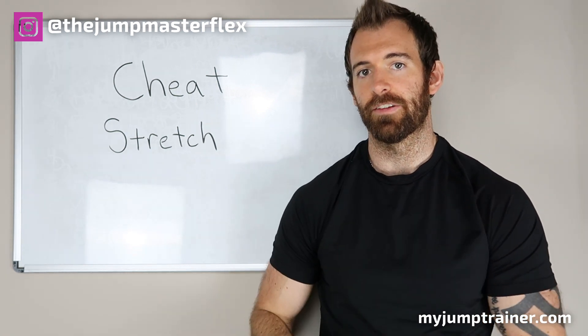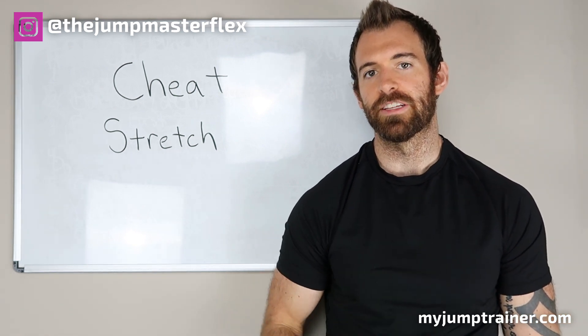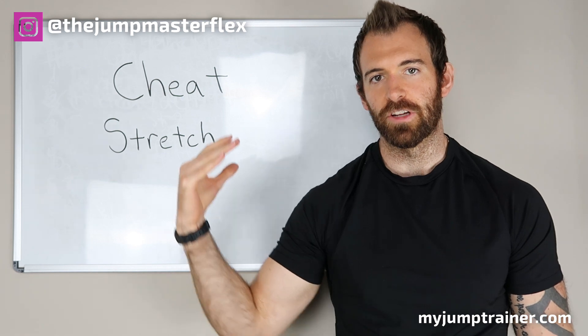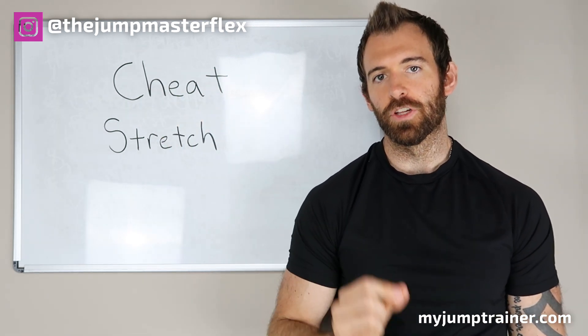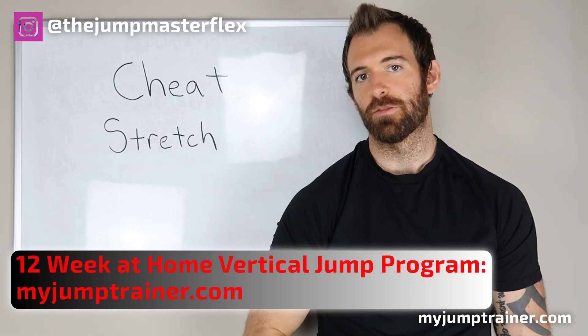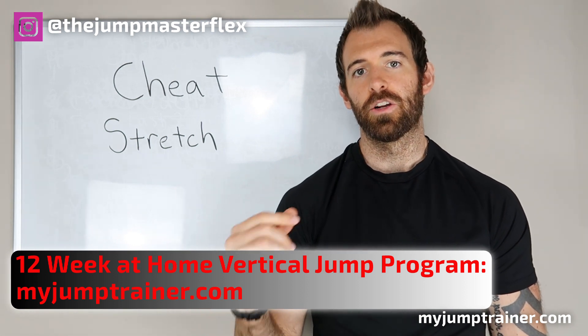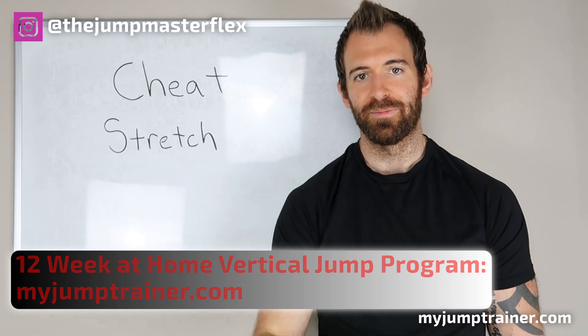I hope this stretch helps you guys get that extra one to three inches in your vertical jump so you can reach up higher and dunk. Thank you so much for watching. If you're looking for a program that helps you maximize your vertical potential and increase that vertical jump from home, go ahead and send me a message — I'd love to help you guys out. Thank you, peace.